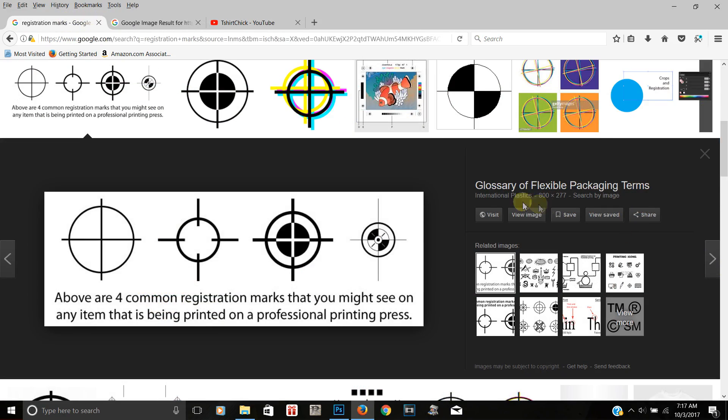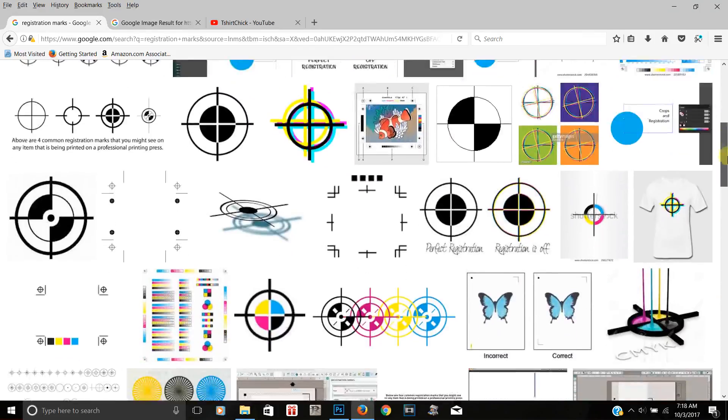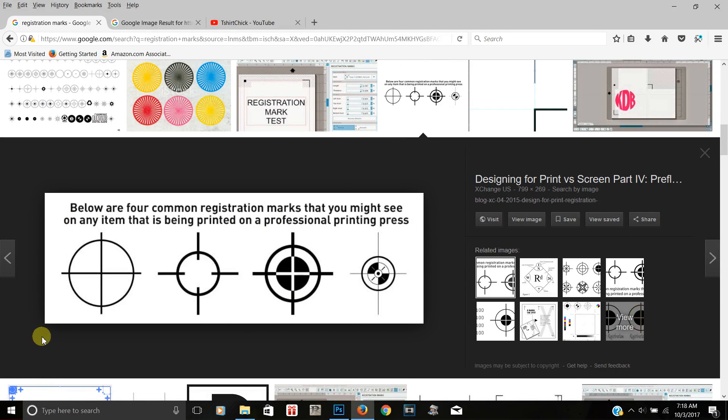Now I'm going to show you where to get registration marks. If you go to Google and type in 'registration marks,' this is what pops up. You can choose any registration mark you want, preferably in black. Here are four common registration marks that you might see on any item being printed on a professional printing press — these are what people who print t-shirts would use.